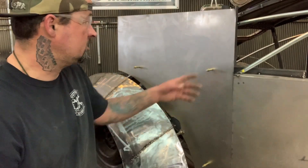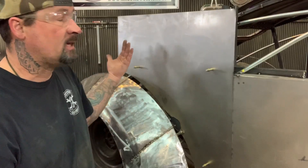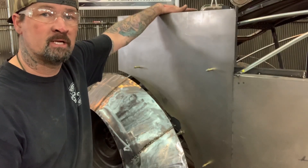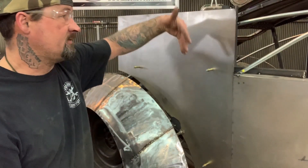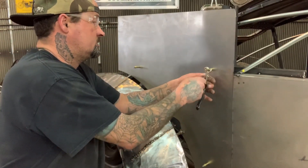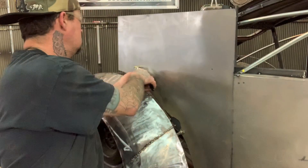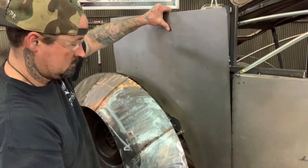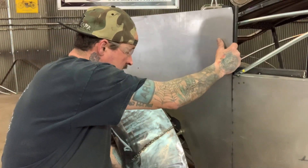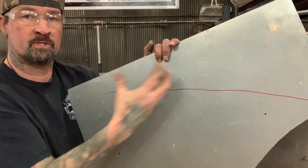Here's what we got — the panel is on here with some clecos and we want to cut a line on the back of it. We have that line traced on the back of this panel, and there's no way to cut it while watching that line because you can't get a grinder, cutters, or even a saw back in there. So I'm gonna pull the clecos out and pull my clamp, and now you can go ahead and cut this panel and put it right back on.